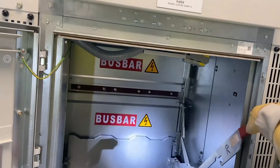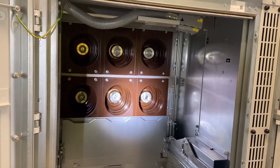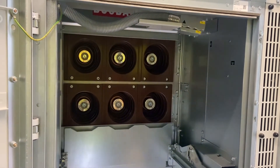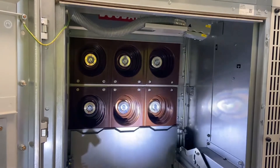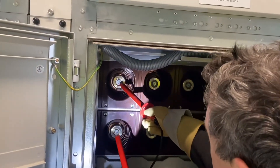Having checked the condition of the phasing sticks and their operation, we now open the busbar shutters for Section A busbar and Section B busbar. It's time to start the testing now — first across L1 phases, and hopefully the neon indicator does not illuminate.